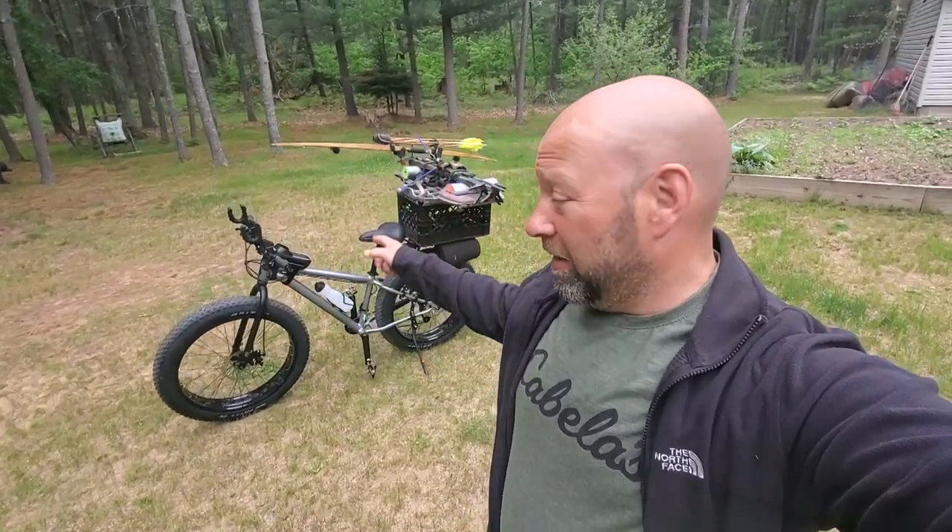Hey guys, welcome to the Traditional Bow Hunting and Wilderness Podcast. This is Jason Samkowiak, and today we're going to be talking about this dude right here — my new hunting mountain bike, fat tire bike. I'm going to cover a little bit about how I got it set up, about the bike itself — it is not expensive — what my intentions are, some of the mods I've done, changes I made. We're going to kind of break this whole thing down here for you.